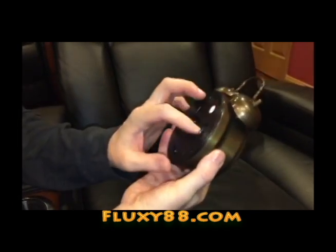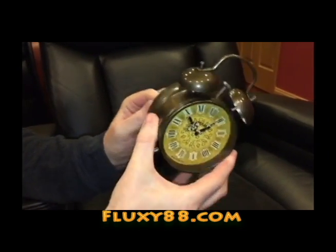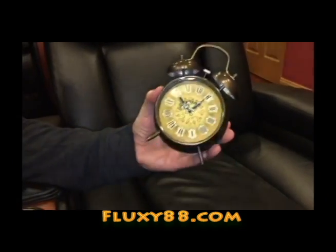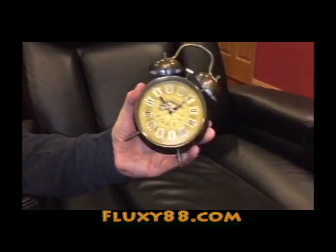And then we also have a little switch on the back of the clock. We can turn it on, so it is a working little thing. We set the switch off. That's it. That's the Back to the Future Double Bell Alarm Clock from Fluxy88.